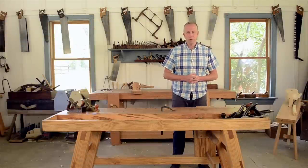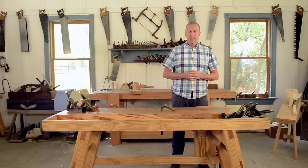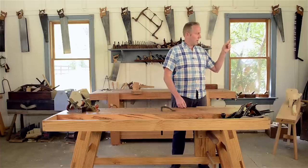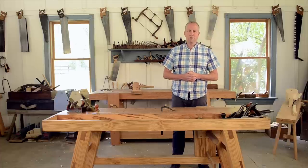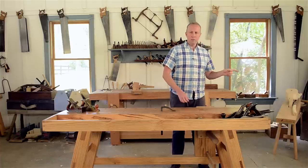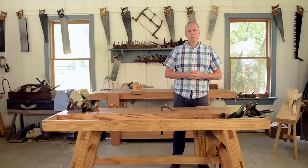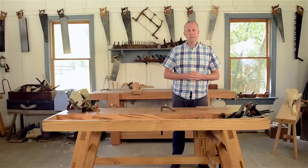Hi, I'm Joshua Farnsworth. If you like this video, I've got a whole bunch of other free woodworking videos and articles at my website — you can visit by clicking right here to go to woodandshop.com. You can also click to subscribe to my YouTube channel, and over here are some really great other videos that I think you might like to check out.